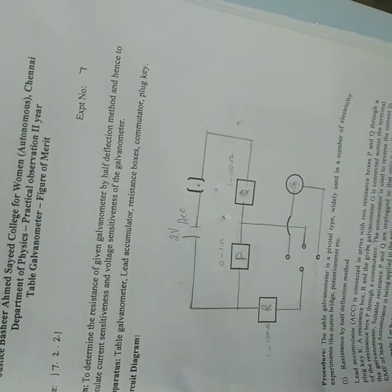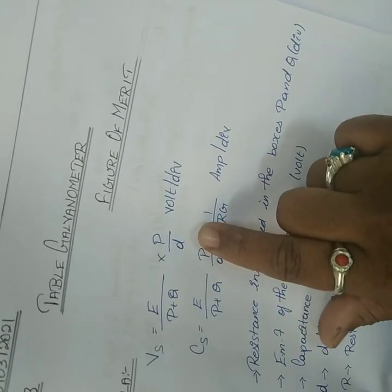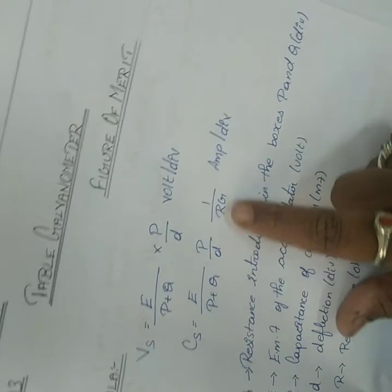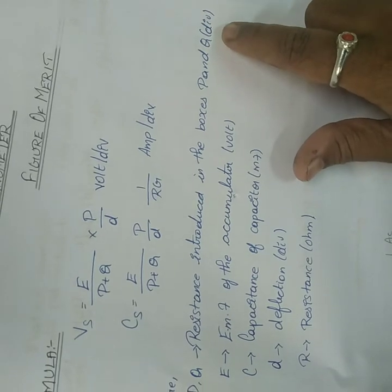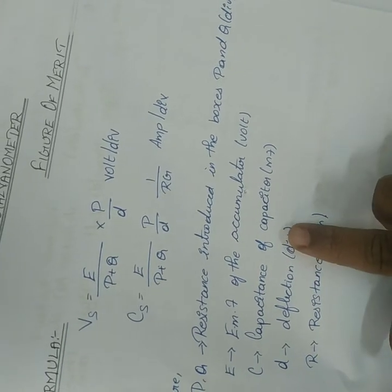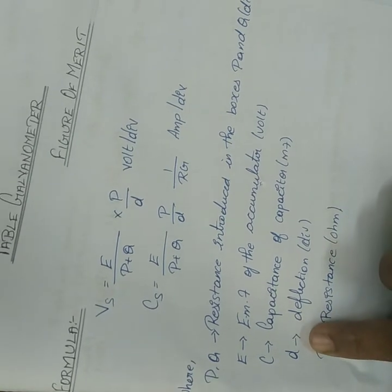The formulae used here are: voltage sensitiveness Vs = E/(P+Q) × P/D, in volts per division; and current sensitiveness = E/(P+Q) × P/D × 1/G, in amperes per division. Here P and Q are the resistances introduced in the resistance boxes measured in ohms, D is the deflection in divisions, E is the EMF of the accumulator, and G is the galvanometer resistance in ohms.